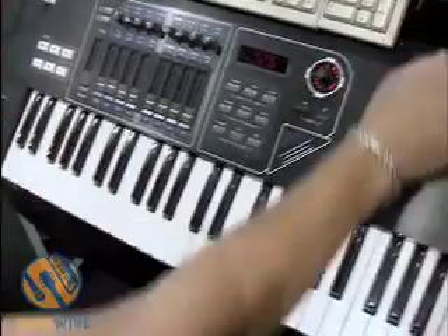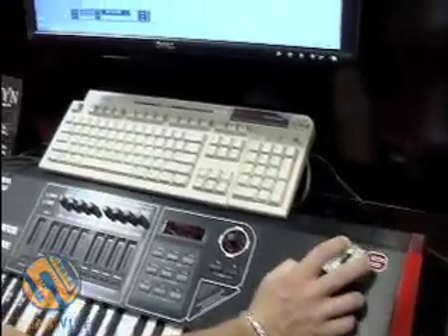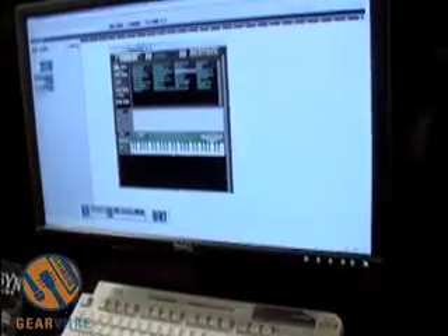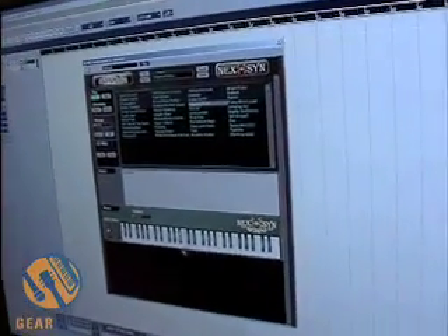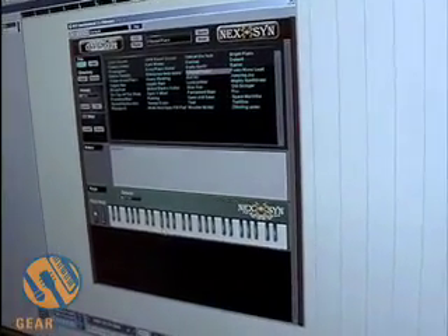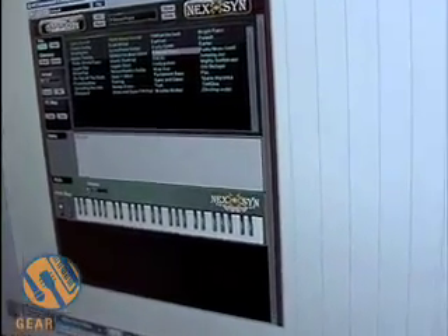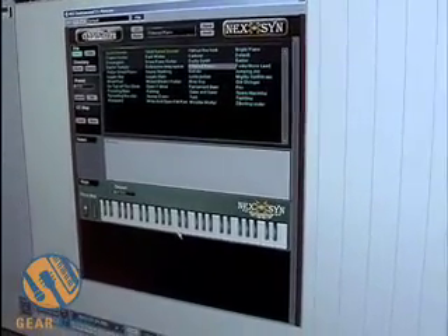Another cool thing — if we were, say, on a laptop and didn't have a controller handy, we can also trigger and audition sounds right from the keyboard that's built into the Nexen. This makes it really great to preview presets designed by others in the coffee shop without losing your creative mojo while you're working on a track.